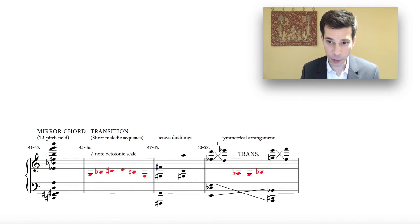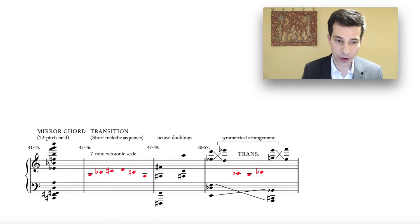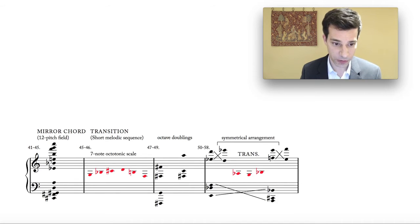Now we have a gigantic 12-note mirror chord in bar 41 — a very complex object sonically. Again we have the exact same interval sequence in the two halves of the chord, mirrored. This is a 12-note field containing all 12 semitones, each fixed in its own octave. This is a little episode of the piece in which Varèse examines this static object and animates it by means of timbre changes and dynamic changes and so on.